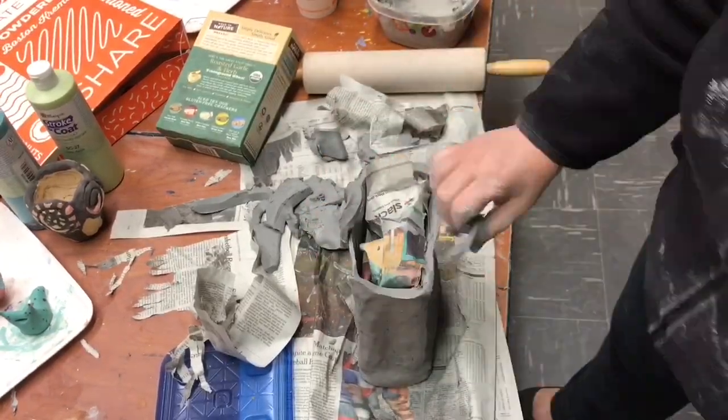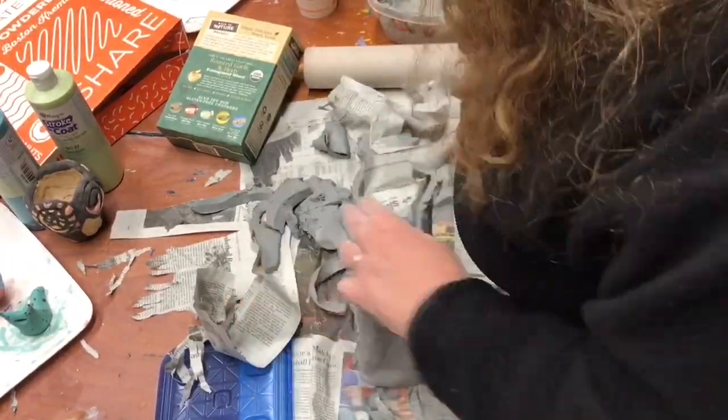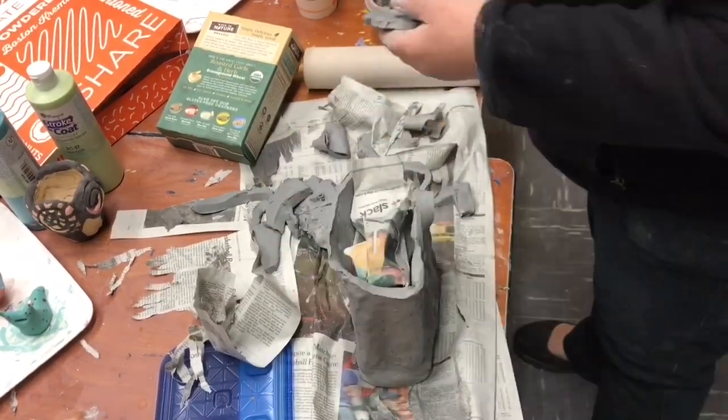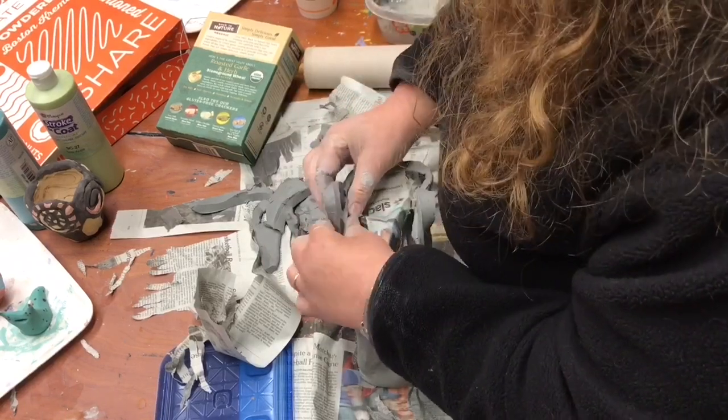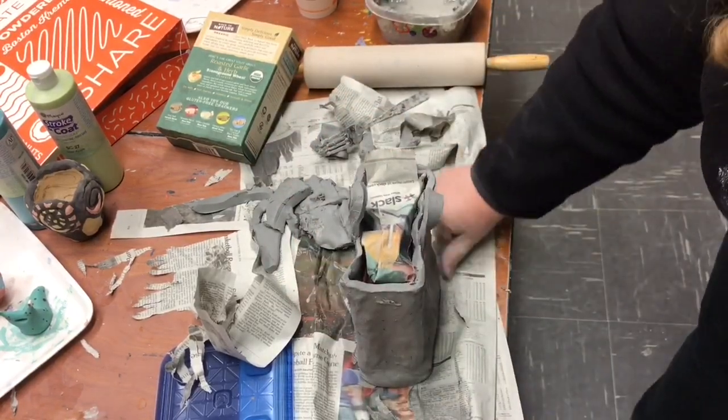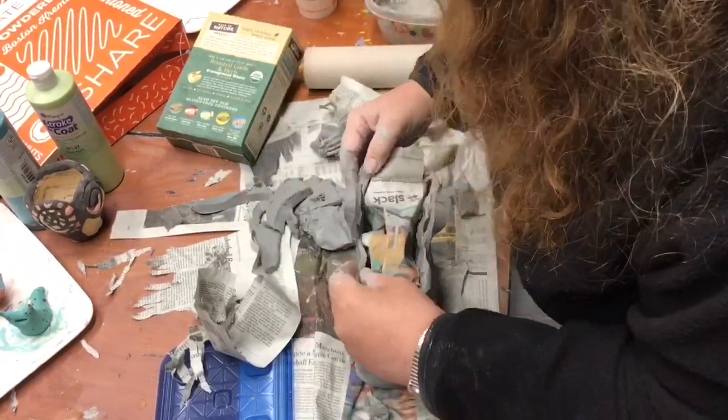Now I'm adding the handles on, looking at them to make sure they look nice, and then of course scratching and slipping both the handles and the box so that the two scratched sides lock into one another. And that's pretty much my finished box — I'll show you what it looks like in a second.